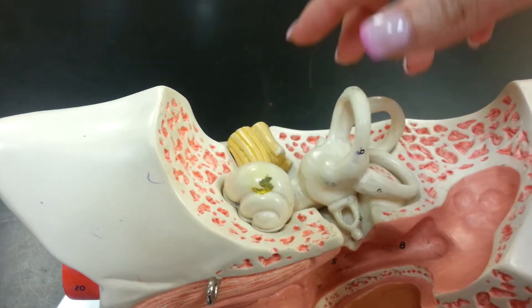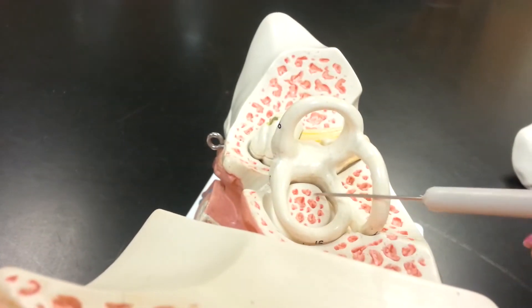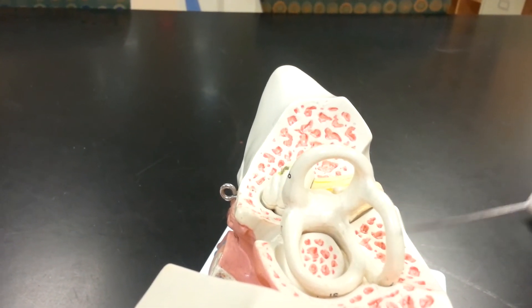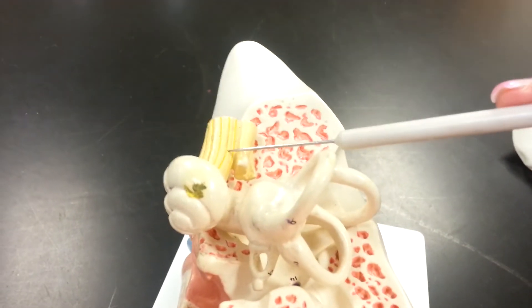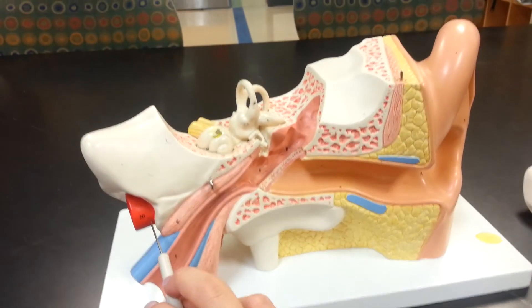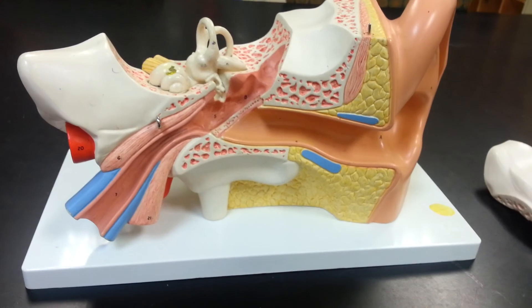The lateral semi-circular canal is this one that goes towards the auricle. The anterior semi-circular canal is the one that sticks up, and the posterior semi-circular canal would be this guy on the side. The cochlea is going to be our snail-shaped friend. The vestibulocochlear nerve is that yellow guy right there. Coming around this side, that is the internal carotid artery — and that's the small ear model. Thank you.